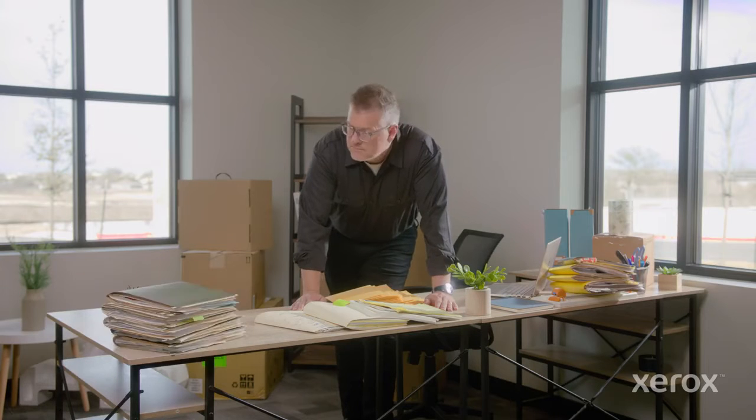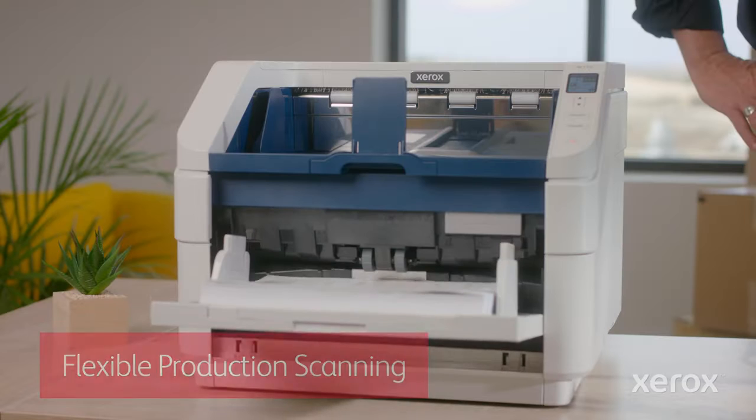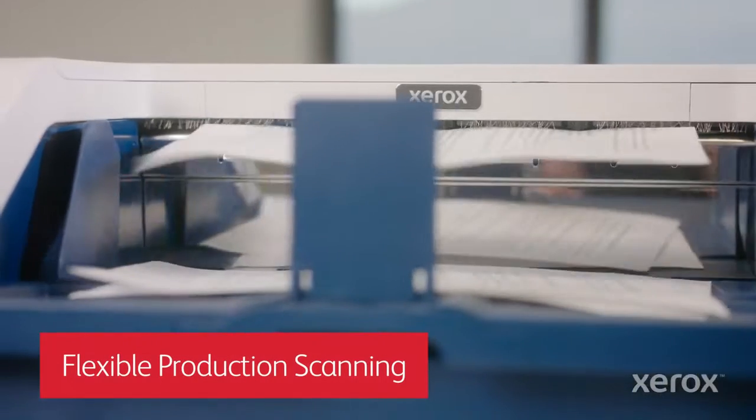I was always drowning in paper, at the mercy of our old technology — seemed like I was always behind the eight ball. Then we got our Xerox W110 production scanner. Now I can take on any challenge thrown my way.